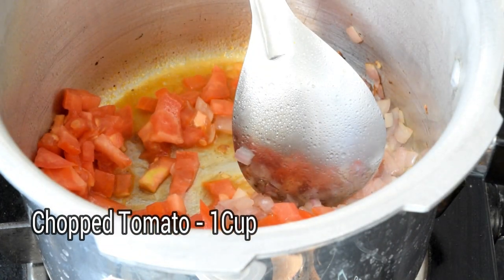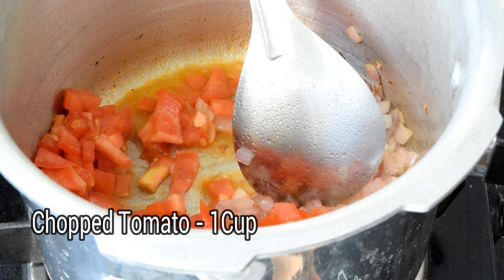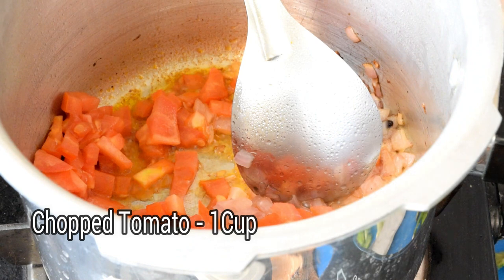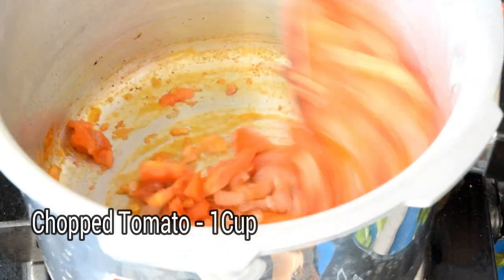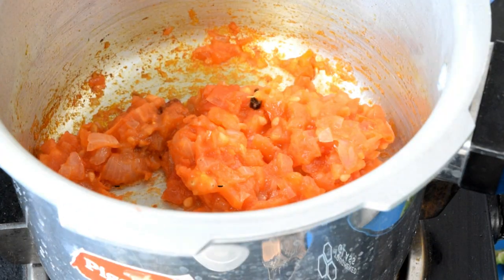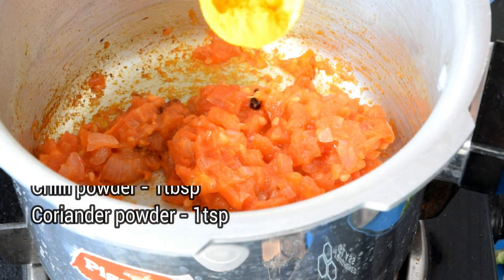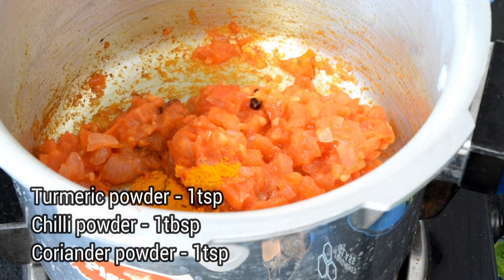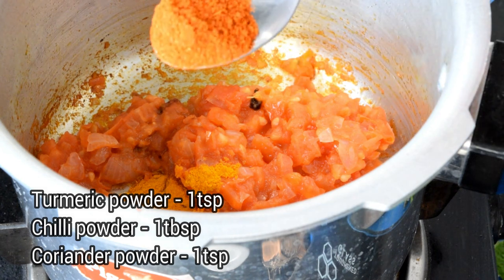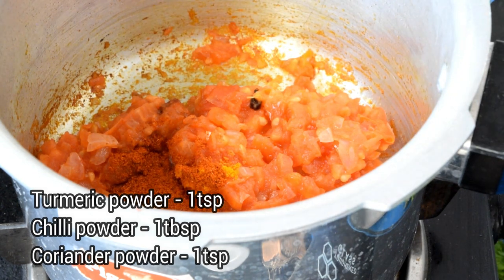We will add 1 cup of tomato. Make sure you cook the tomato — tomato is very good. Fry the tomato. The tomato is very good. We cook the masala — 1 teaspoon of salt, 1 tablespoon of salt, and 1 teaspoon of salt.